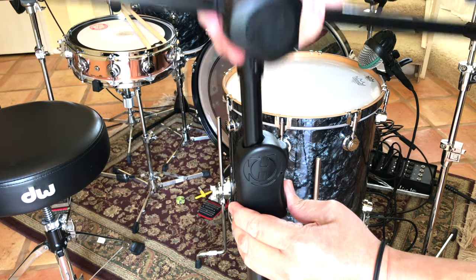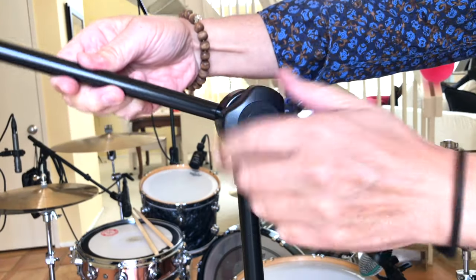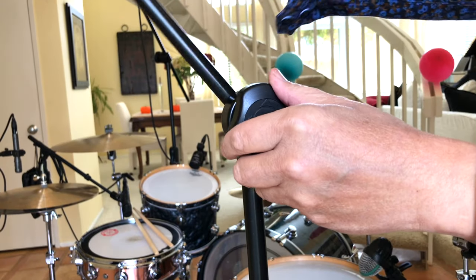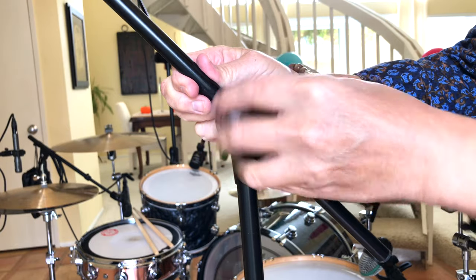The easy clutch easily adjusts and securely locks to desired height. The 2-in-1 boom clamp with single knob adjustment safely secures boom length and angle, and converts the stand from a straight stand to a boom stand quickly and easily.